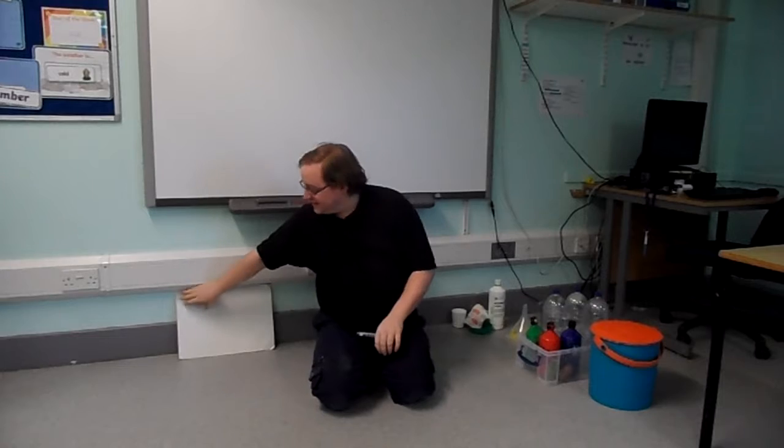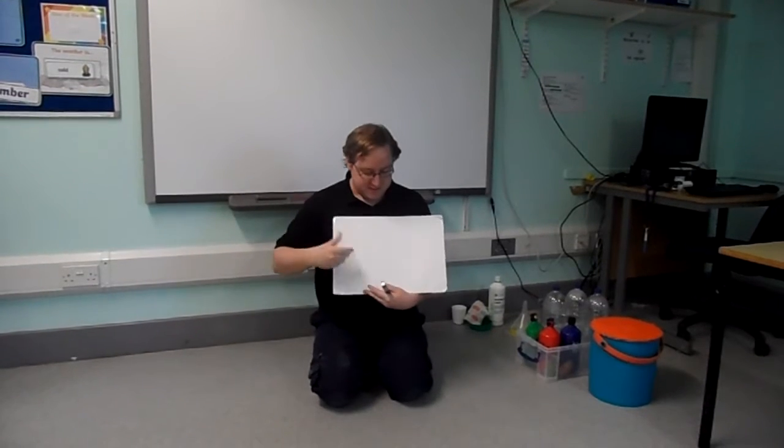Hi everyone, it's Alastair, ready to do bucket. Let's get my board. Shall we see what we're doing today?